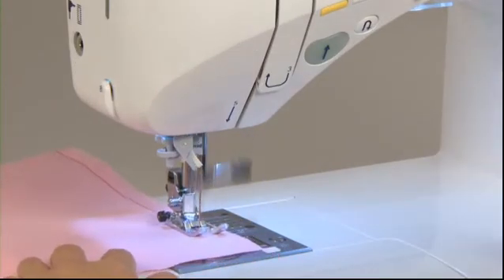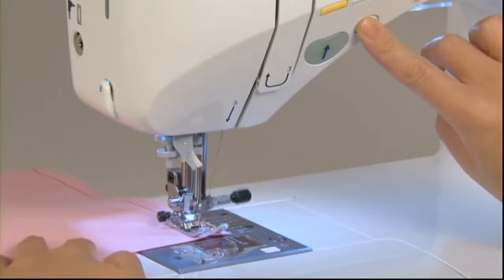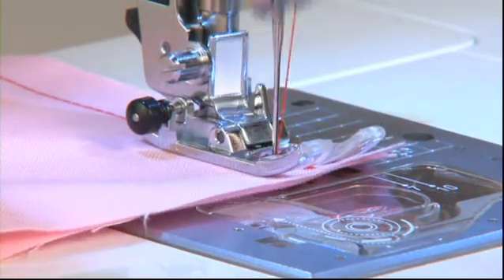When you want to sew reverse stitches, press the reverse stitch button at the desired point. The machine will only sew a reverse stitch while the reverse stitch button is being pressed.